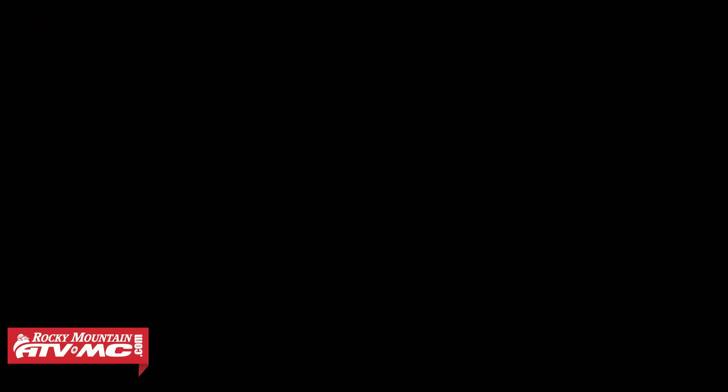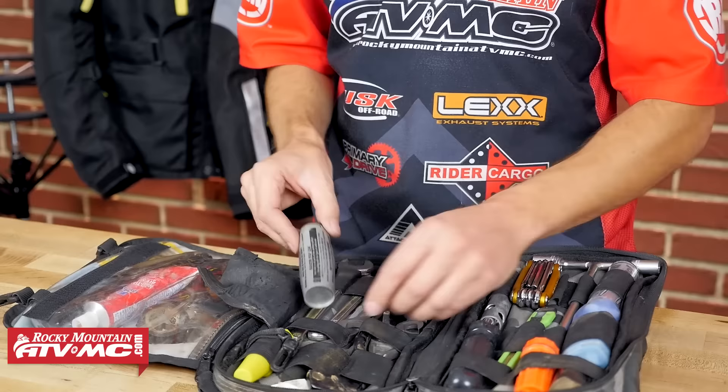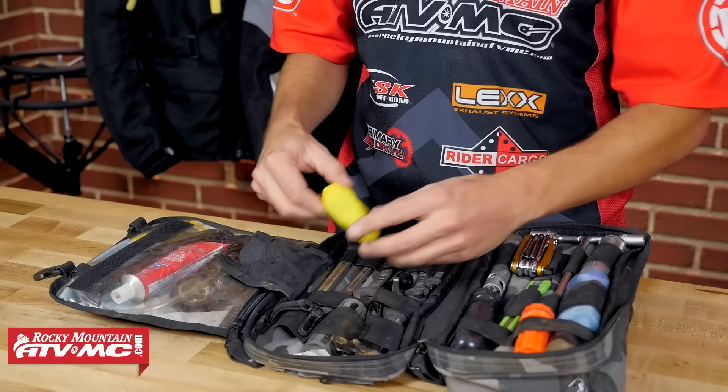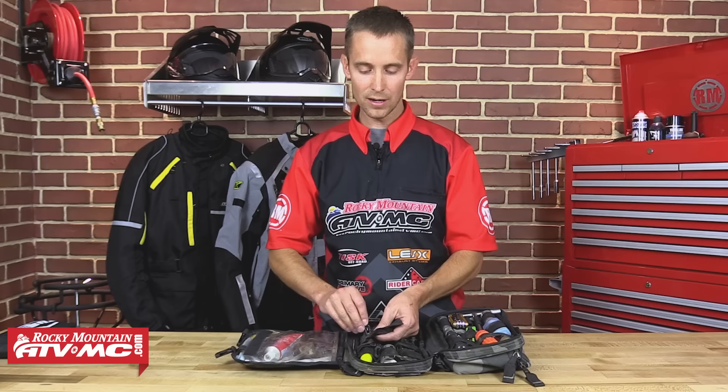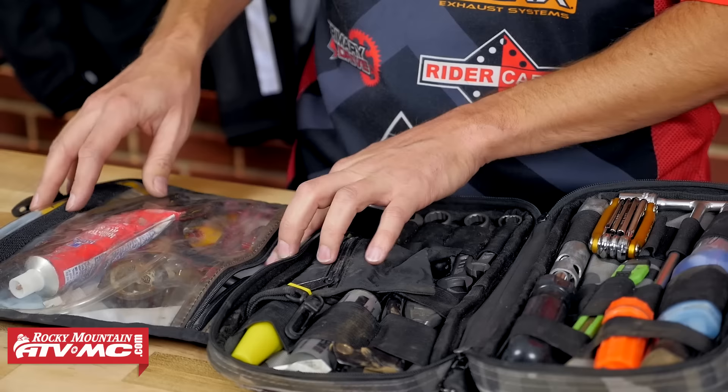Right here I have some radiator stop leak. If you ever get a small hole in your radiator, it's definitely not a permanent fix, but if you're out in the middle of nowhere with a small leak, this stuff works pretty well — you just dump a little in your radiator and as it cycles through, it stops the leak. I've had to use that on a few bikes. Then I have my spark plug caddy with a spark plug inside. In this little pouch in the middle I keep a lot of hardware: nuts, bolts, washers — picking bolts and washers that I know are pretty common on my bike.